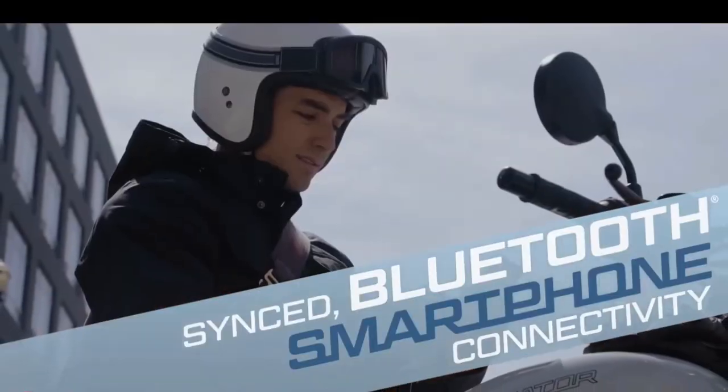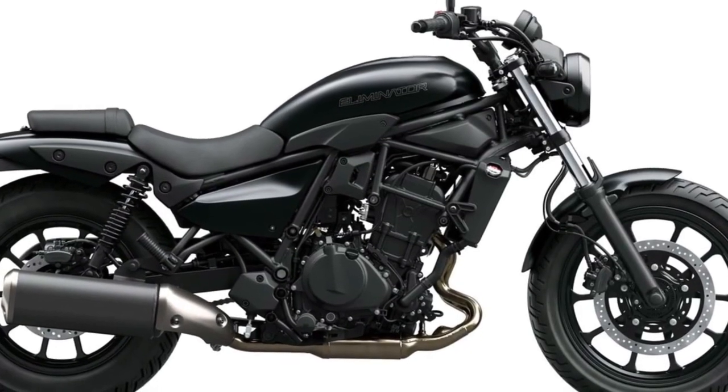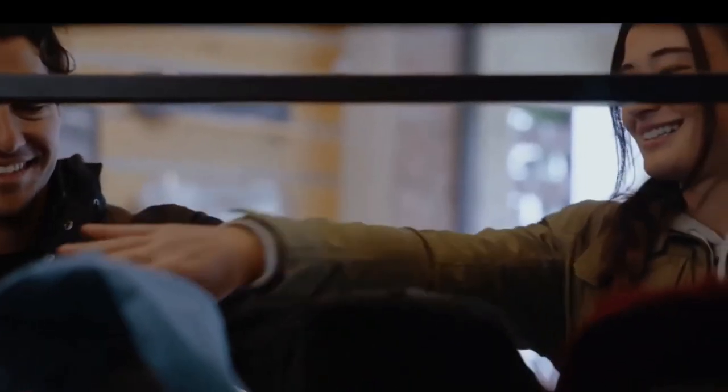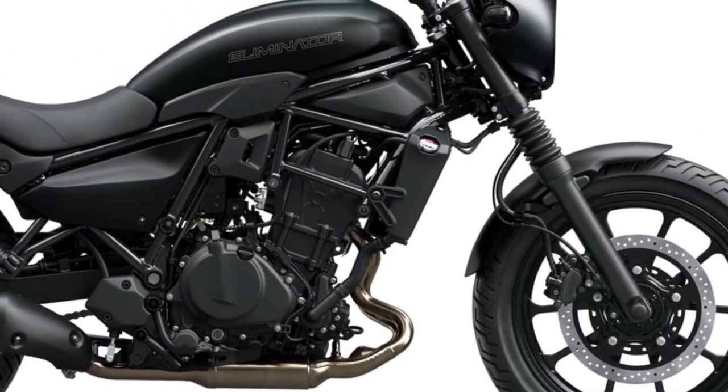It also has a GPS-compatible drive recorder system and a USB Type-C power socket, both of which are water resistant. Looking at the suspension setup, the Kawasaki Eliminator is equipped with telescopic front forks and dual rear shocks.